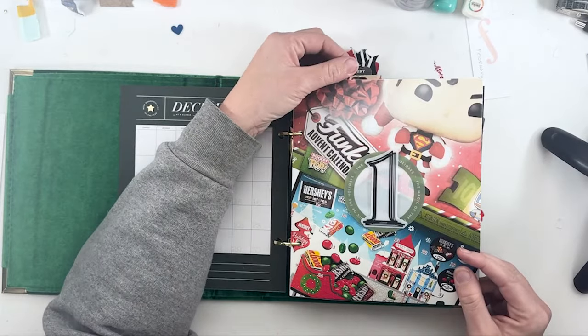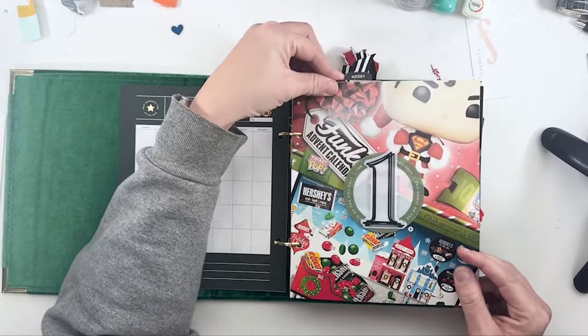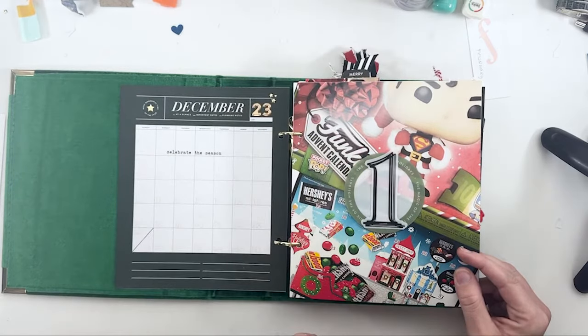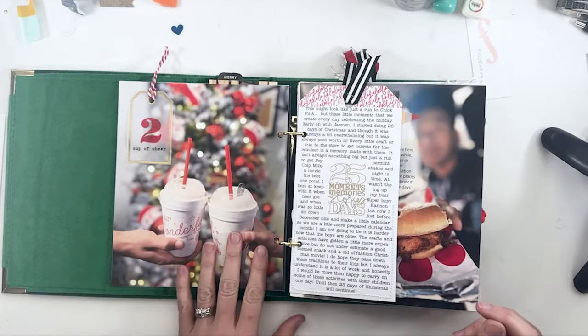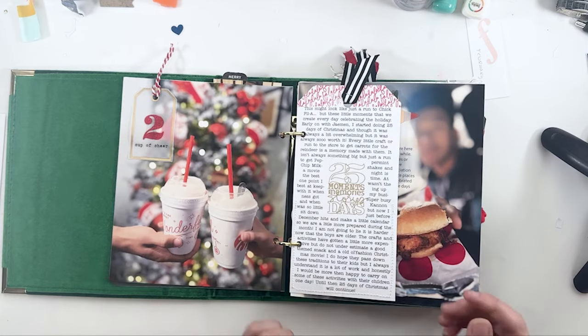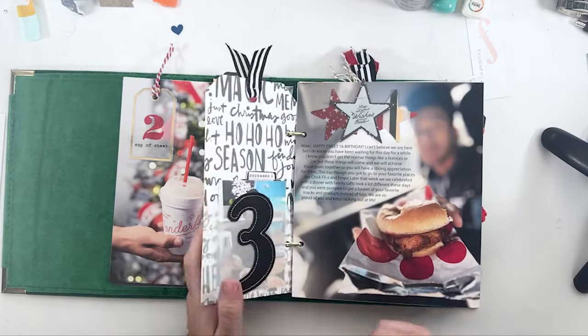Advent calendars with a little flip-out — just the story of our Advent calendars on day one. Then a story of our 25 Days of Christmas and going to get Peppermint Shakes, which ended up being one of our favorites other than Potbelly's Eggnog Shakes — and that didn't even get a story, but it should.